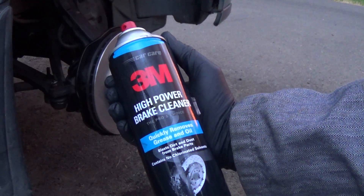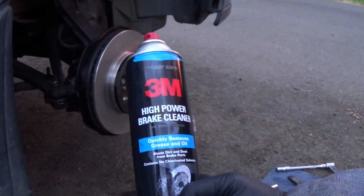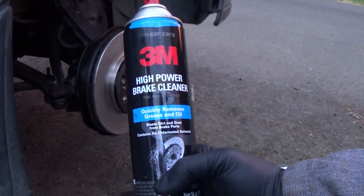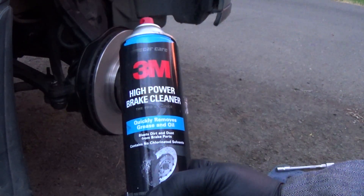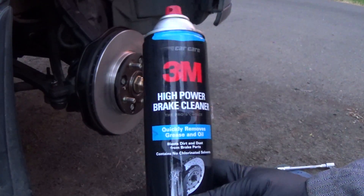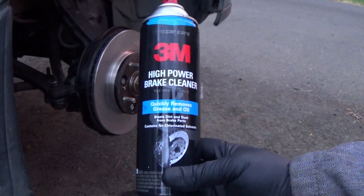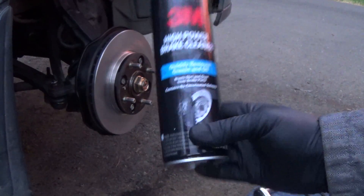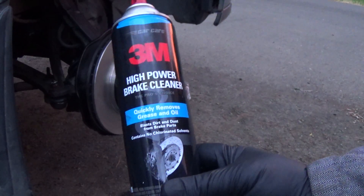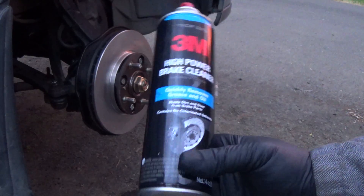That's the 3M. I know CarQuest sells this, and probably any major auto parts shop should have this in stock, and it was pretty inexpensive, and I'm really impressed with the quality of it, so I just want to give a shout out to 3M for making a great product at a good price. Anyway, that's my brake cleaner review, and I'm going to start using this stuff as my go-to brake cleaner from now on.